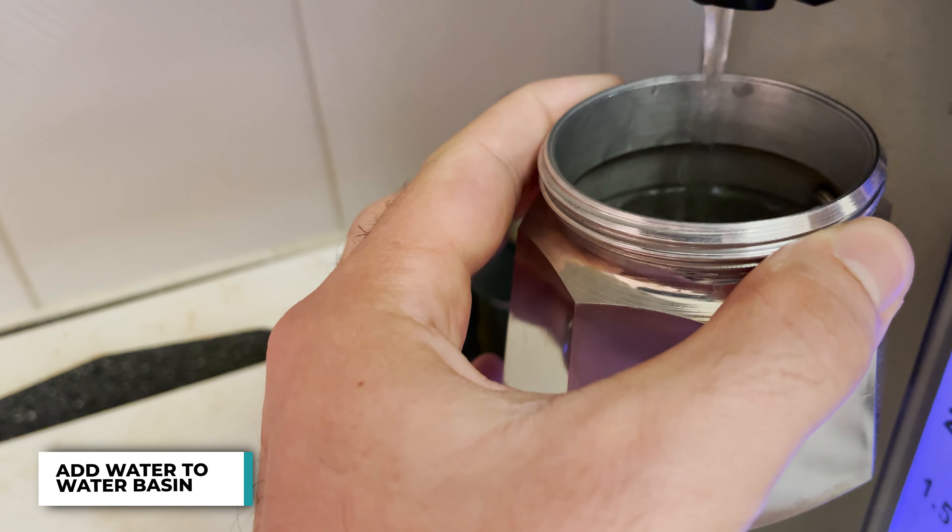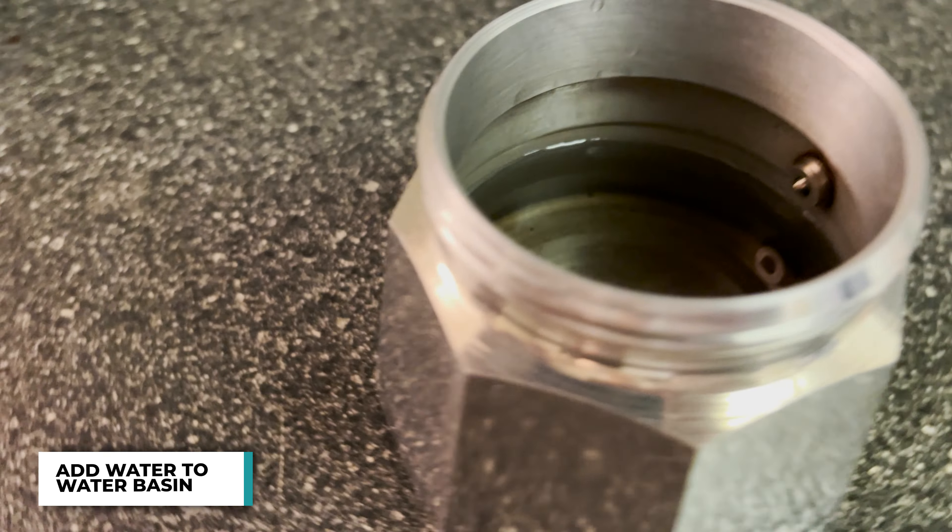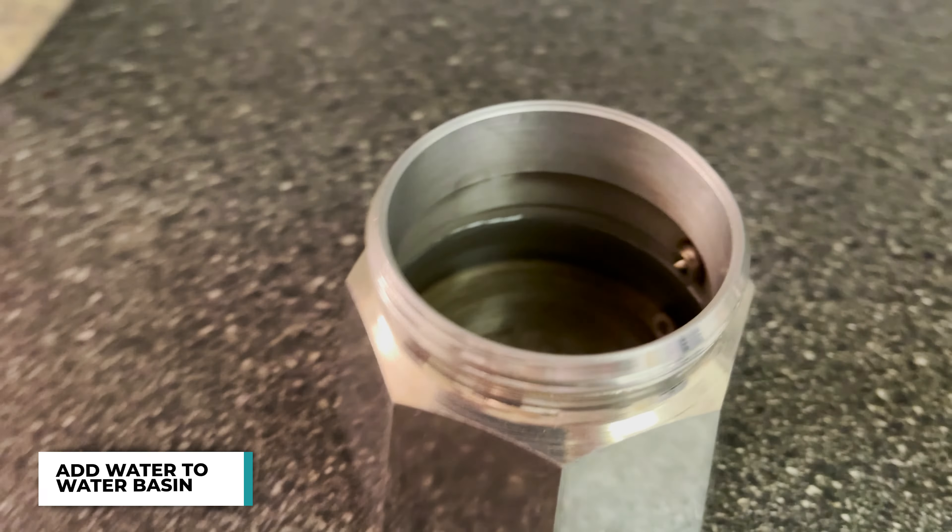You want to fill it up right below that valve. Some people like to fill it to the middle, but I definitely don't recommend that.